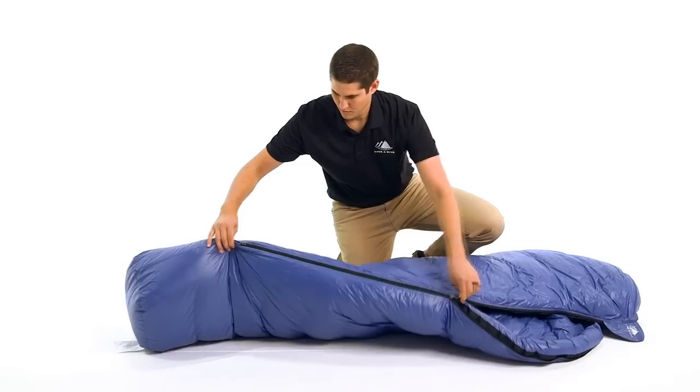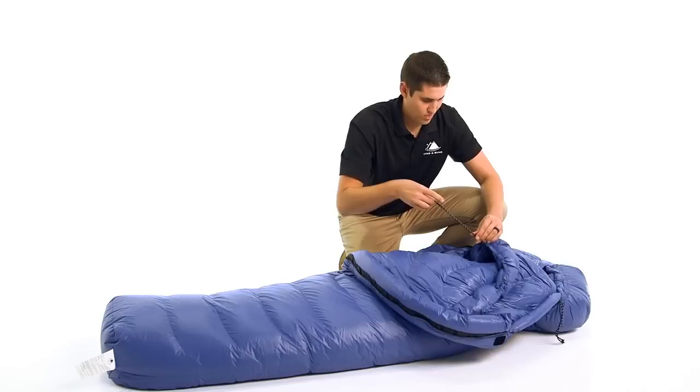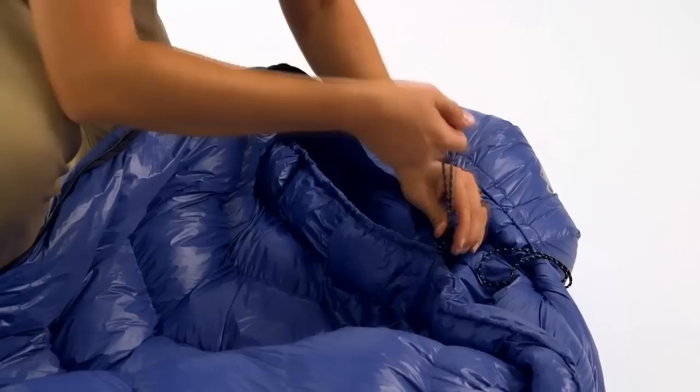The full-length zipper is along the right side with two sliders, which allows you to open the bottom of the bag while keeping it zipped up around your head. This feature provides ventilation and freedom of movement for your legs, whether you want to sit cross-legged, walk outside your tent, or just poke your feet out for venting. For additional temperature regulation, the hood area has multiple draw cords that can be adjusted to provide optimal thermal management. There is also a shoulder baffle that can be cinched around your neck to keep out cold drafts.